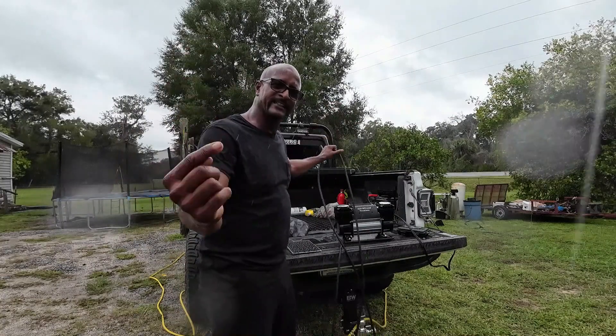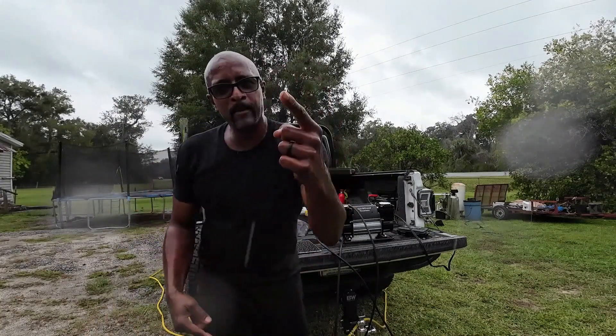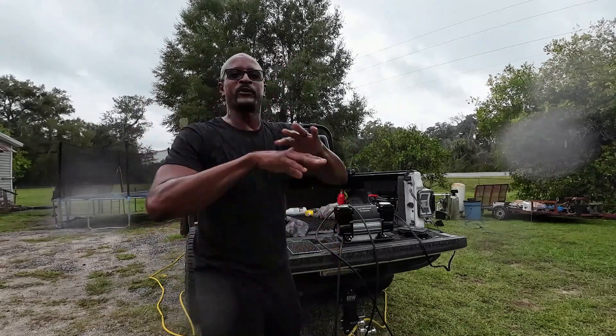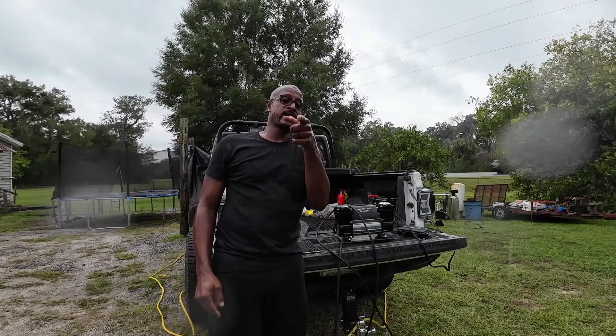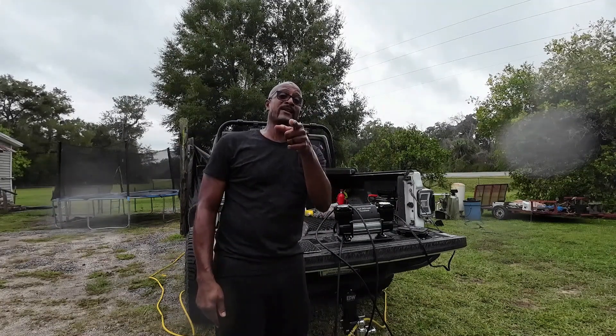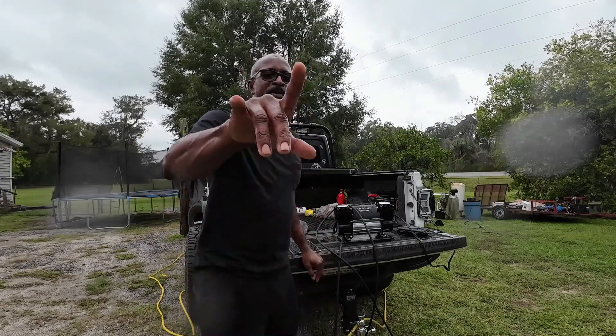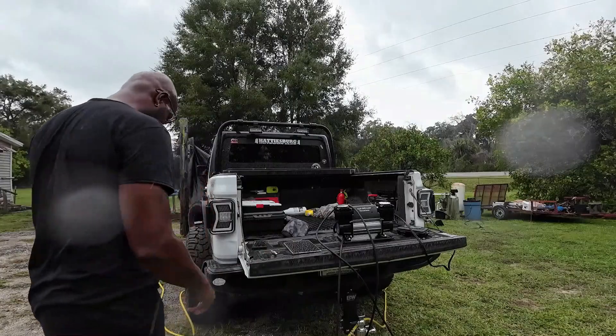Y'all know what it is — hard to last four-by-four off-road air compressor, dual piston, with the hoses. Get it done, make it happen, get off the trail, get home in one piece, stay safe. Don't forget to smile, go out and change your life, and don't forget to change somebody else's life. My life is getting changed right now because I'm getting wet — peace out y'all, have fun, take it easy!